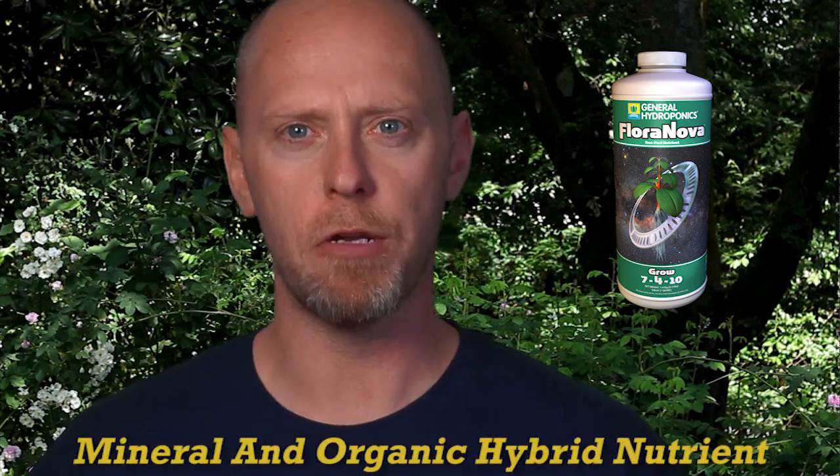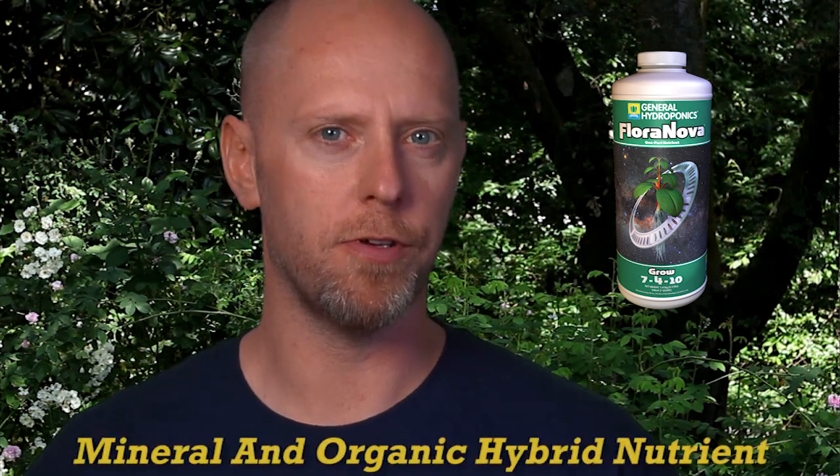FloraNova is a user-friendly and highly concentrated mineral organic hybrid nutrient. FloraNova nutrients consist of FloraNova Grow for vegetative growth and FloraNova Bloom for reproductive growth.